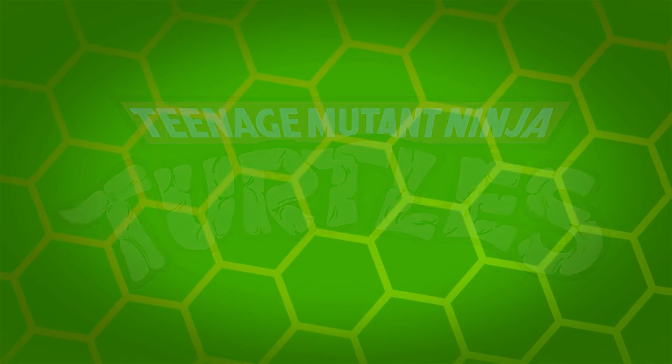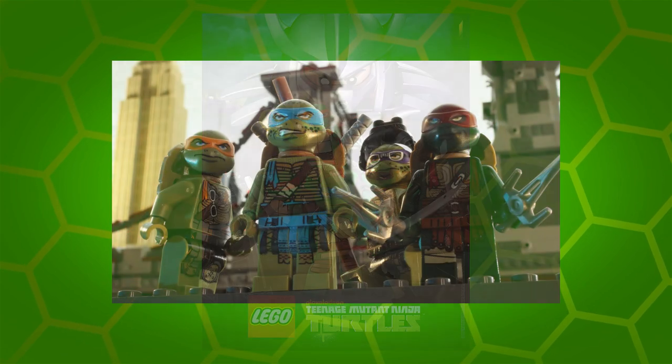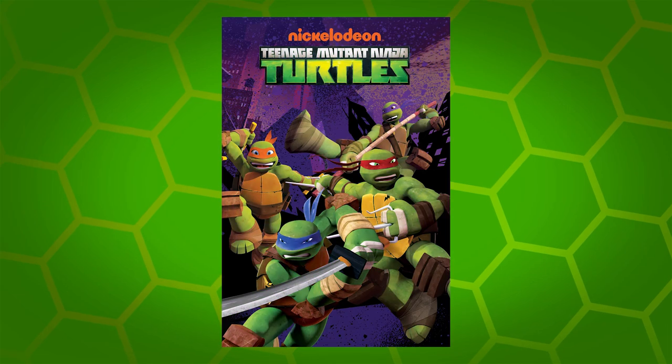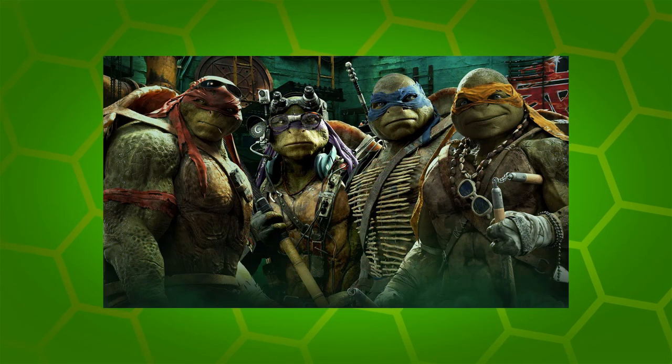Of course, LEGO did actually produce a short-lived LEGO theme way back in 2013 to 2014. Those sets were based on the Nickelodeon TV show that was airing at the time and the 2014 live-action movie.